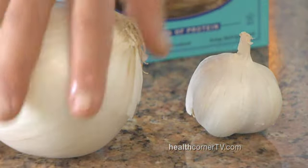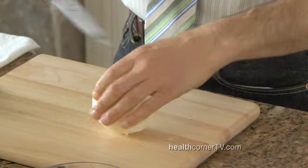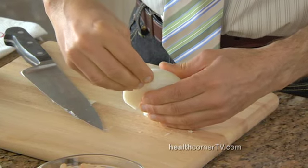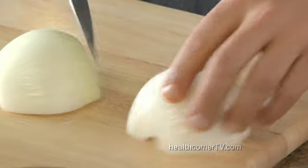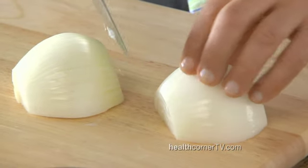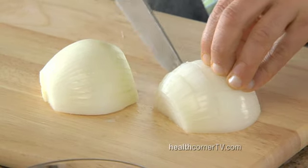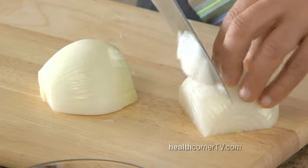We start with onion and garlic. Here's an easy way to open an onion. Take off one end, take off the other, slice down the middle, peel one of the onion layers off. And then the fewer cuts, the less you have to do to get your dice — one, two, three, four. Then you turn it 90 degrees and go the other way.